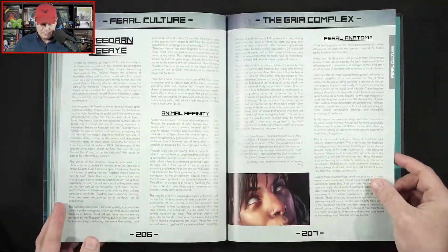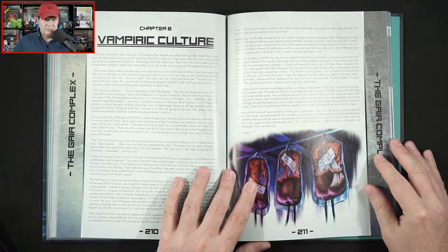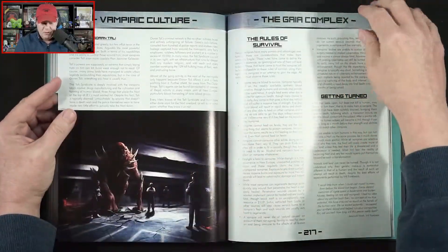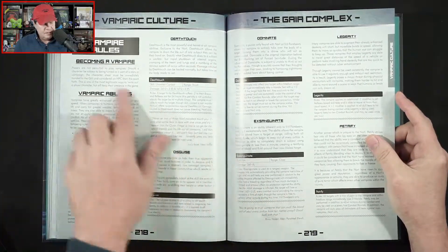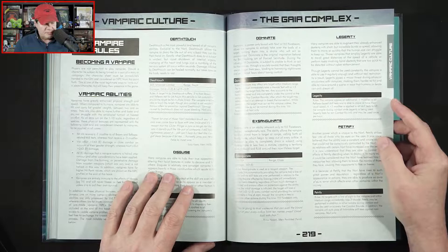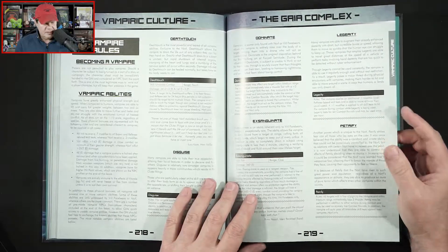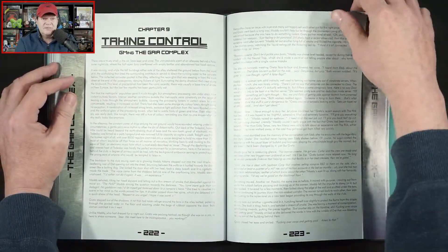Quite a bit of info about vampiric culture there — vampire rules. Players are not permitted to play vampires. Should a character be subject to being turned as part of a story or campaign, that character sheet must be immediately handed to the GM and considered an NPC from that point on. So now we know you're not playing as vampires.